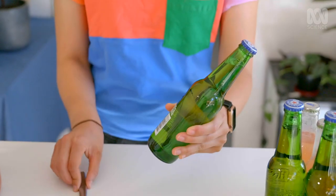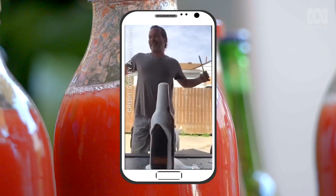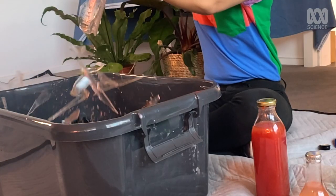You may have seen online something called the Open Bottle or Beer Bottle Challenge, where people take a glass bottle and a knife, give it a couple of taps, and the top comes straight off it. But this isn't just a party trick. There's actual physics behind how and why a glass breaks under pressure. So I'm going to do a few tests and see if I can crack the science — pun intended — and give you a few handy hints for opening up a bottle yourself.